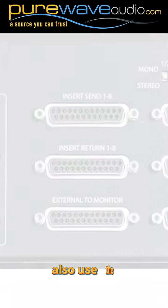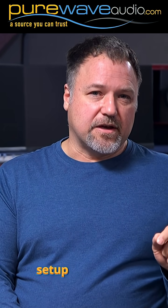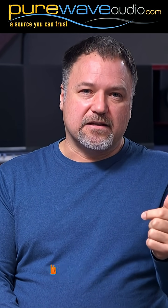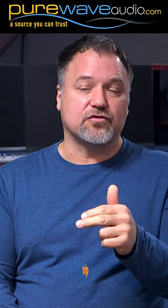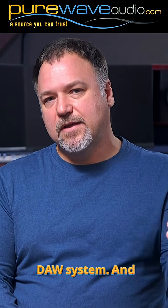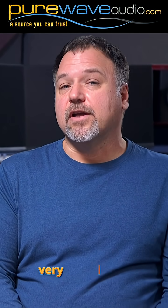You could also use summing boxes that have inserts built into them to get to your outboard gear in the signal path. Some are using a hybrid software setup where they have a virtual plug-in that automatically links to the outboard gear — you just pop it in and it takes the round-trip automatically, almost like a digital patch bay pre-configured. You pop that into your DAW and now you're accessing your analog compressor, which makes it very convenient.